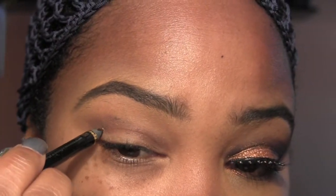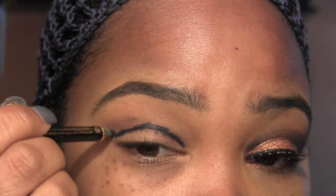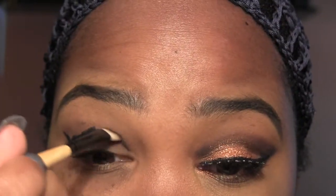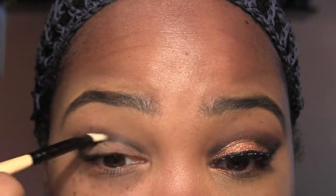Now we're going to take a black pencil — you want to get one that's nice and creamy. This is from Too Faced and it's just a black liner. We're going to define that crease more, following the shape of my eye. It's okay if it's messy — we're going to blend it out. We're using it to really define that crease and the winged liner. Take that same angle brush and go back with Sketch to blend out this line.